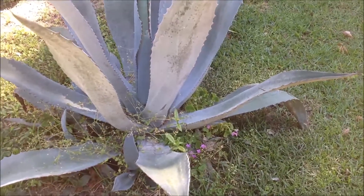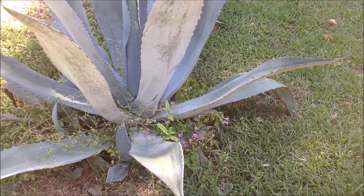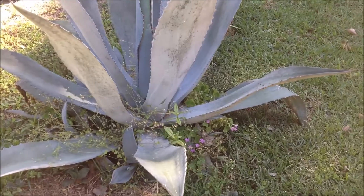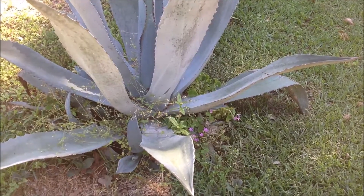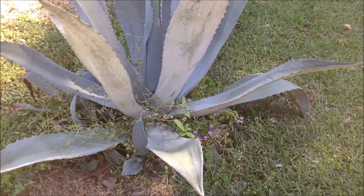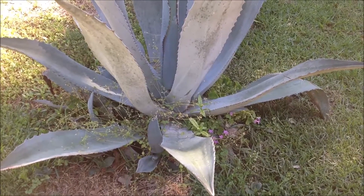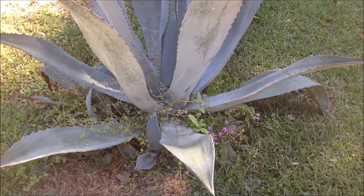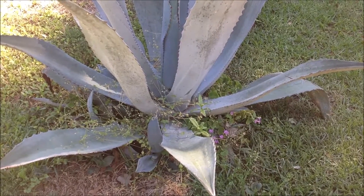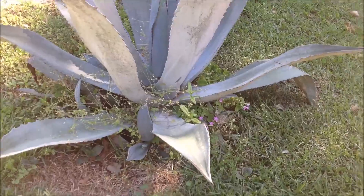We planted Beauregard sweet potato plants in our 6 foot by 3 foot hugelkultur garden planter here in our front yard next to our 125 gallon garden pond. We're back approximately 18 days later with an update on just how much progress these plants have made, and we're going to show you what we're looking like right now.